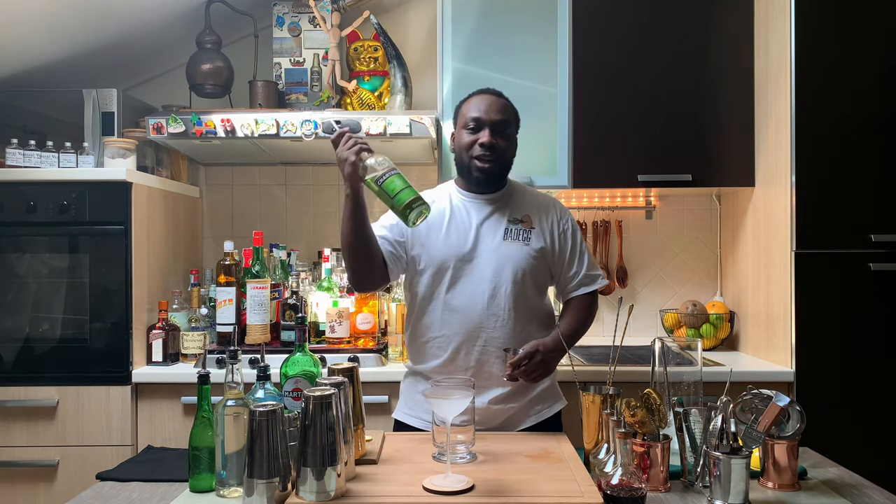Just before I start, guys, I want to say thank you very much for the subscribers, comments, and likes — keep going, keep supporting me please. I also want to say Happy Easter to all of you. Thank you very much for your support, hope you have a lovely day with your family and friends. Let's start the drink — 25ml of green chartreuse.